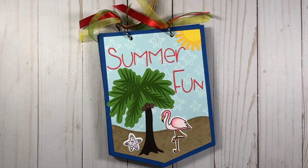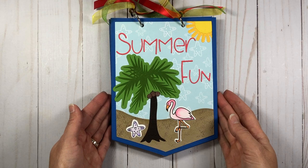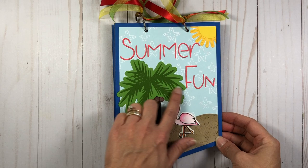Hi everyone, it's Lisa. Thanks for joining me today. Today I'm going to show you how I made this adorable summer beachy album using the Big Banner 4 die set from the Stamps of Life. I'm just gonna do a quick flip through — here's the front cover: summer fun, with palm trees, flamingos, some sand, and a sun.